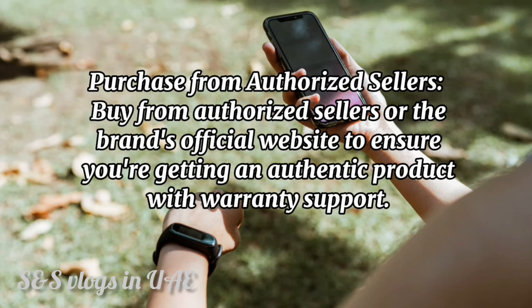Purchase from authorized sellers. Buy from authorized sellers or the brand's official website to ensure you're getting an authentic product with warranty support.